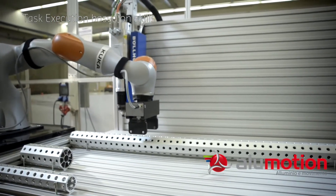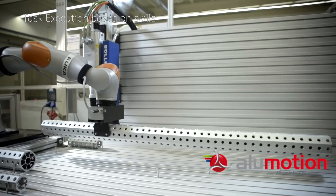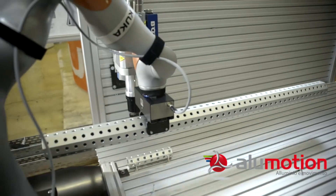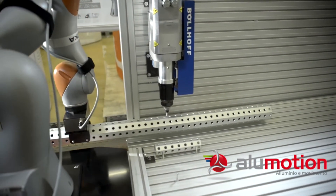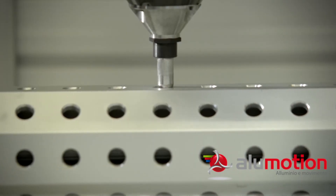Automated planning reduces the setup time for the robotic system to less than 10% compared with manual assembly. Also, the use of compliant robot arms makes riveting operations significantly more robust than with a conventional position-controlled robot.